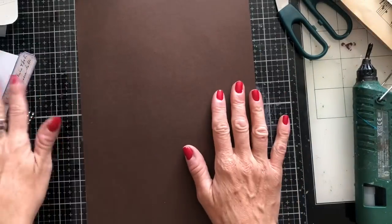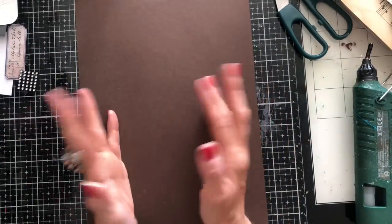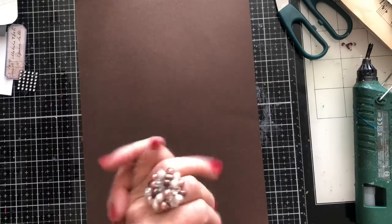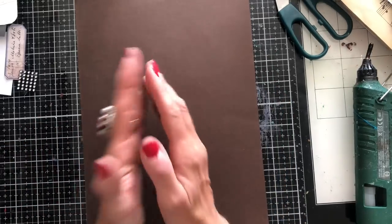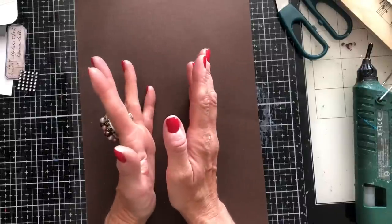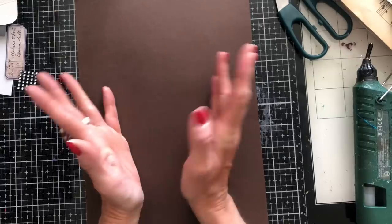Hi guys, this is Tina from Shabby Dabby Duda. Welcome back to my channel. We're here for another one in our series of missing mojo — motivation and inspiration for when you've kind of lost your crafting mojo. I think we're up to episode four now. What I thought we could do today is just have a look at doing some very simple collage journal cards using a formula.